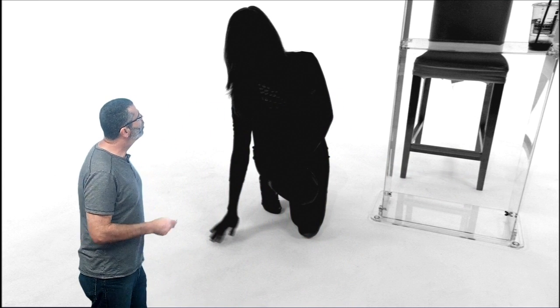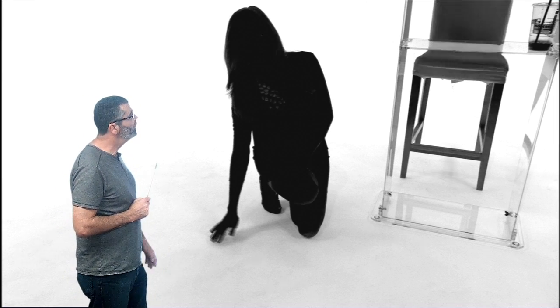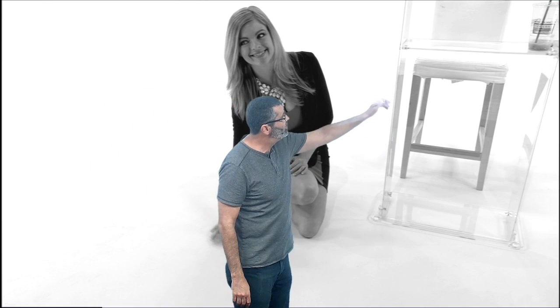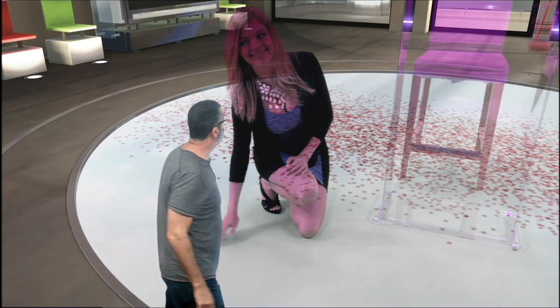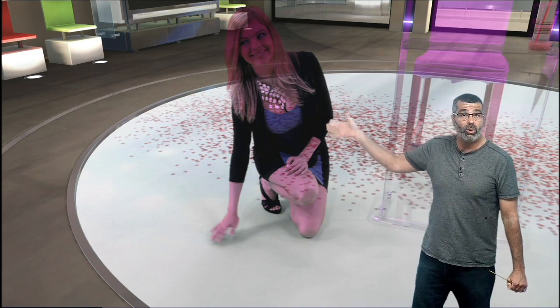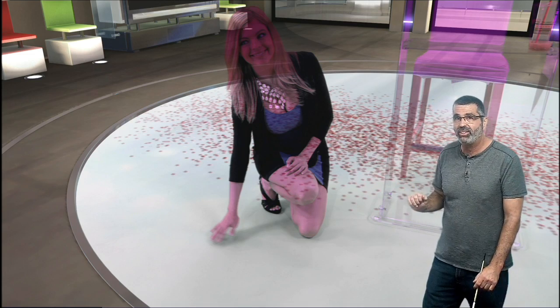Okay, so let me actually mis-adjust the matte density. We're going to turn it down. So now what you're seeing here — she's not solid anymore. The plexiglass and the chair are getting translucent. Now let's go to the composite and you'll see what happens when we didn't adjust this correctly. So now you notice all these little spots — we're actually seeing the background through the foreground, which we call print-through. So that's because we haven't set the matte density.